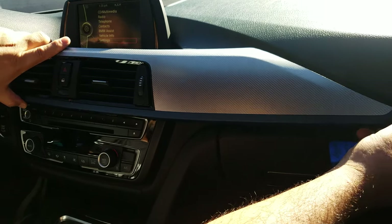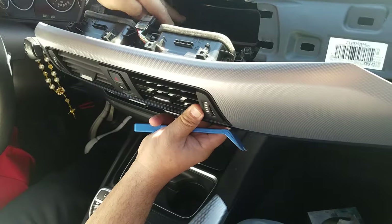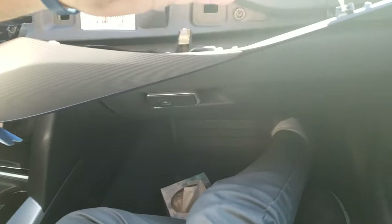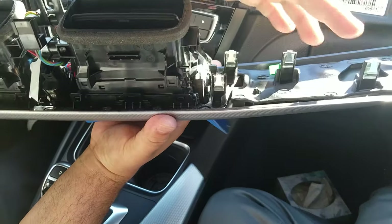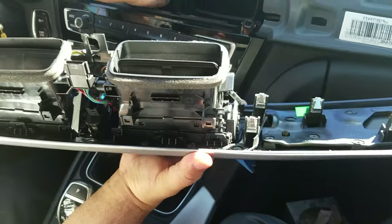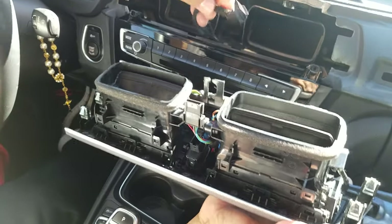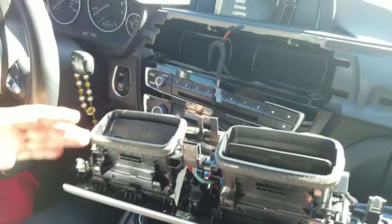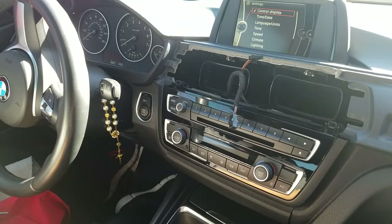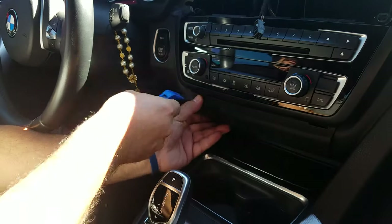The first step is to pop up the air conditioning vent cover. Note that we already made everything loose — this is just for the demo. These are the clips holding the AC vent cover. Apply pressure to this point so it pops out easily. It has two connectors which you need to disconnect, then set it aside.